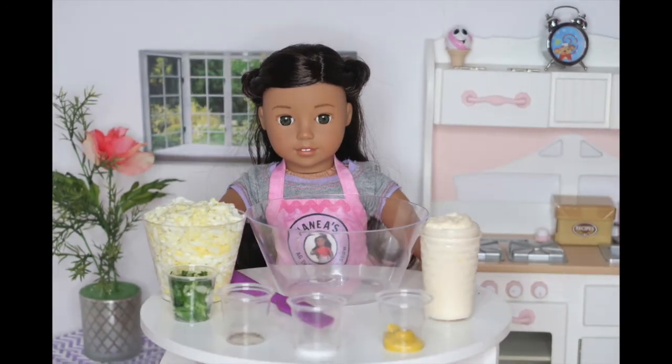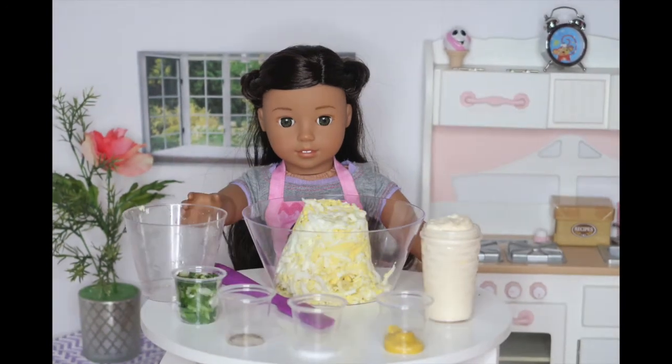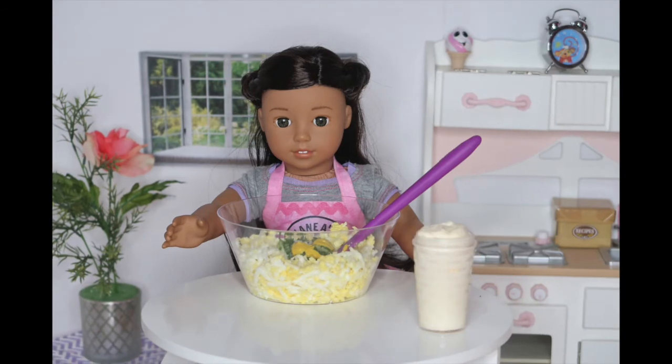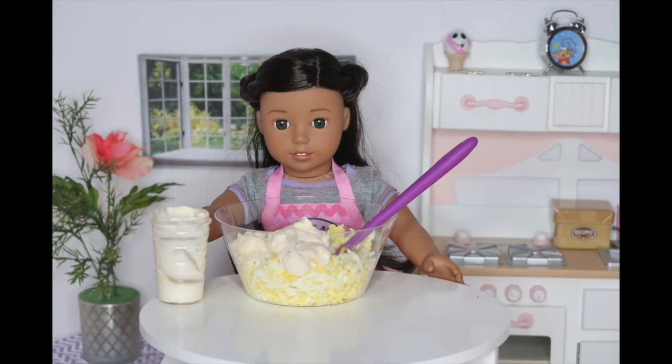Let's get started. The first step is to place your eggs into the bowl. Then the green onions. Next, the salt. Then the pepper. Now, the mustard. And finally, my favorite — mayonnaise.